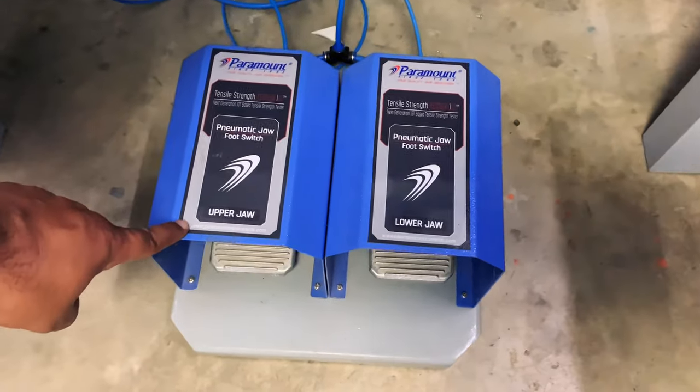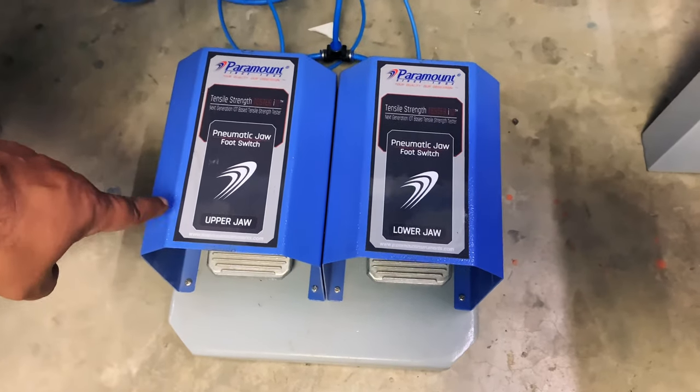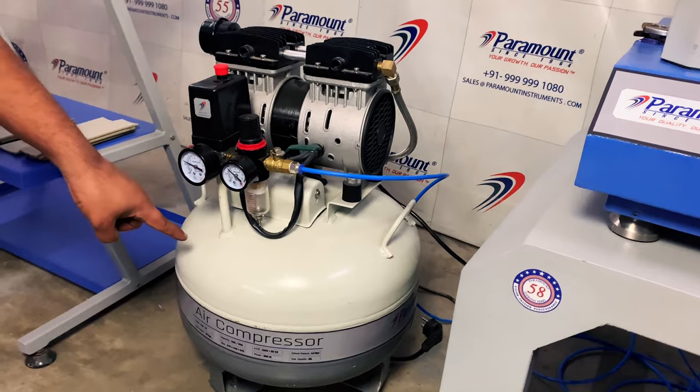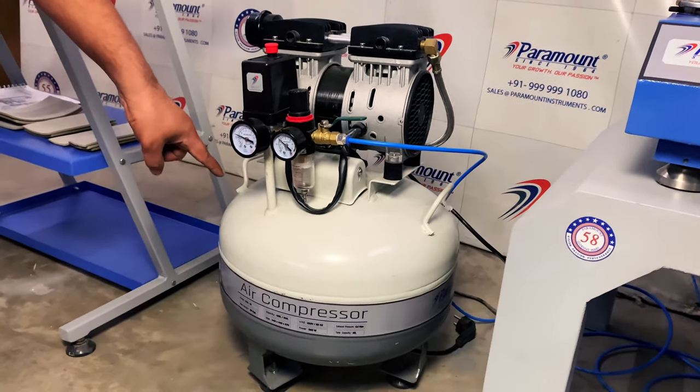This is the foot switch used for clamping and declamping of the pneumatic jaws. Also included in the package is a silent air compressor to operate the pneumatic jaws flawlessly.